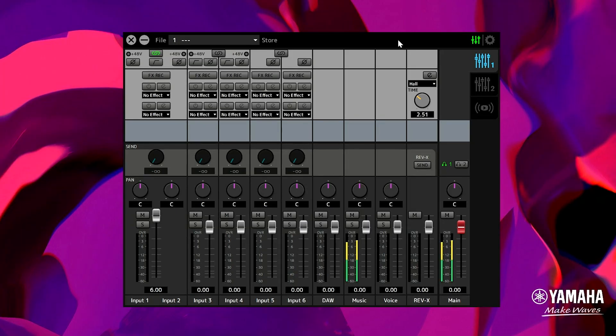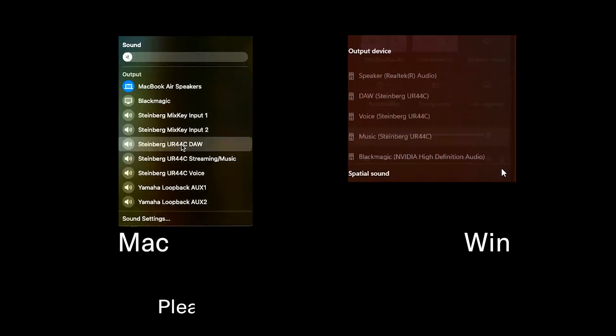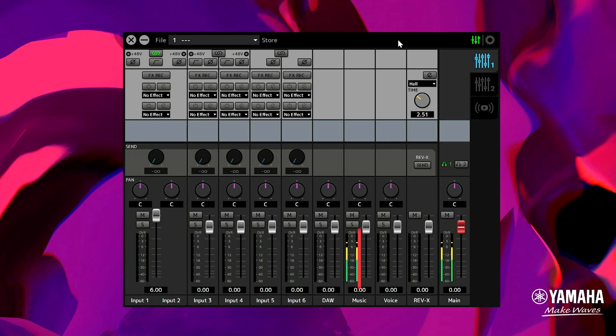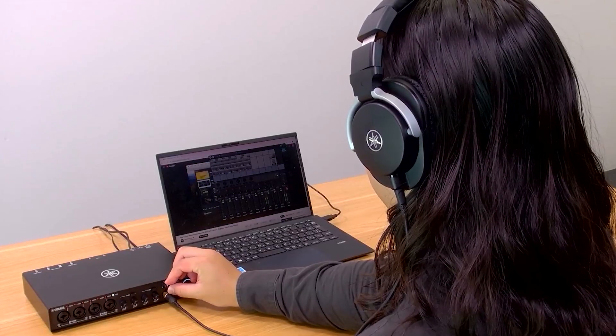Let's make sure everything's working as it should. This is your sound monitor — it shows what's coming in and going out. First, let's check the output. Play a song or video on your computer. The stereo meter of the music channel shows signal, and you can listen to the sound through your headphones.